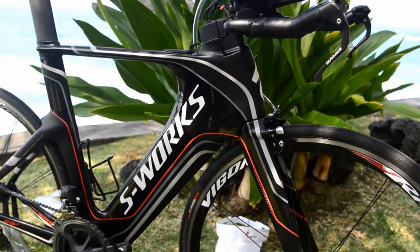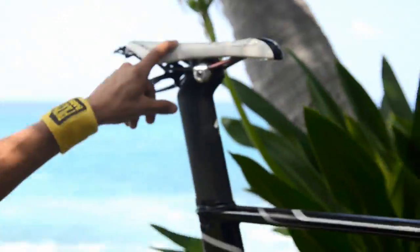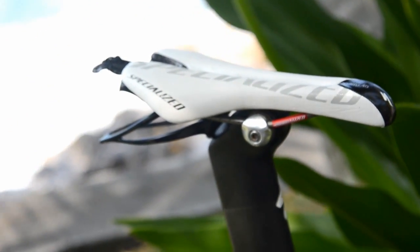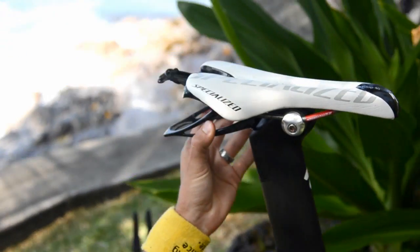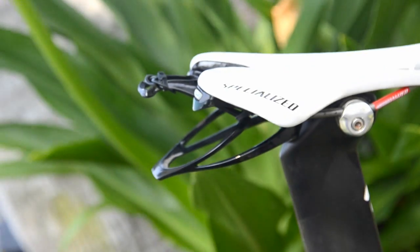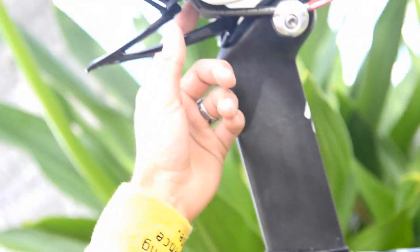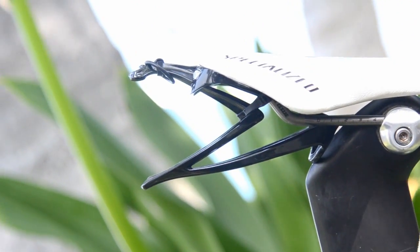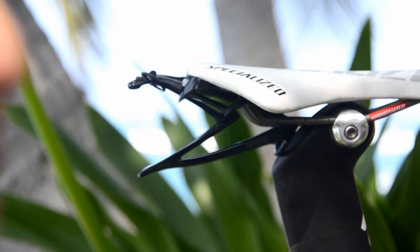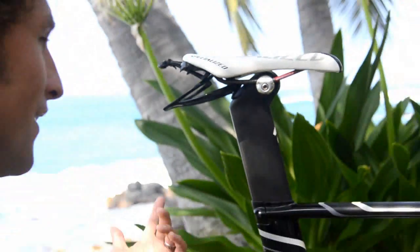Outside of that, specific to my bike, this is a pretty awesome saddle that I've been using since I started riding with Specialized — their tri-saddle, really like it. I did this little custom thing in the back to put my cage on. It's just simple, zip-tied on. These are the best. I love these bottle cages. It's like the nerdiest thing to be super excited about, but maybe make really good bottle cages.